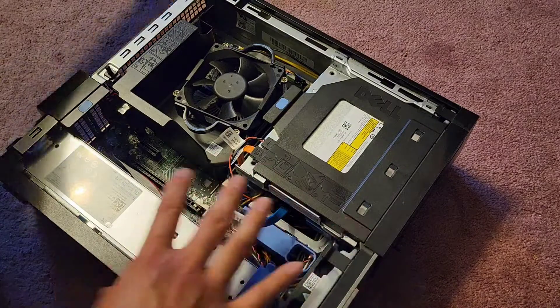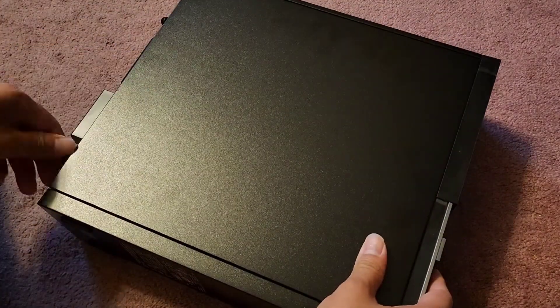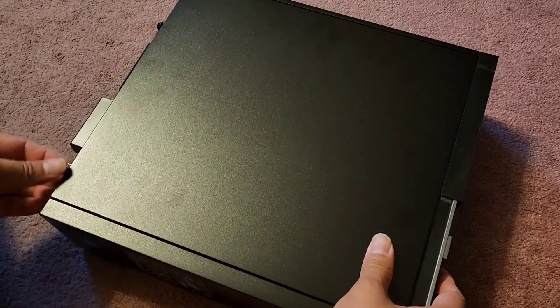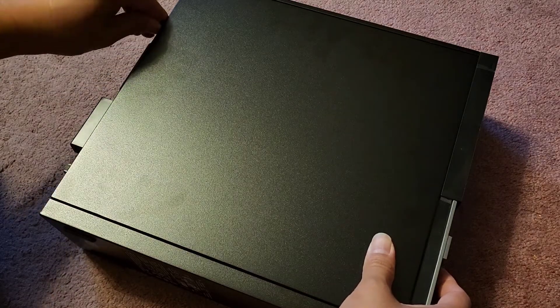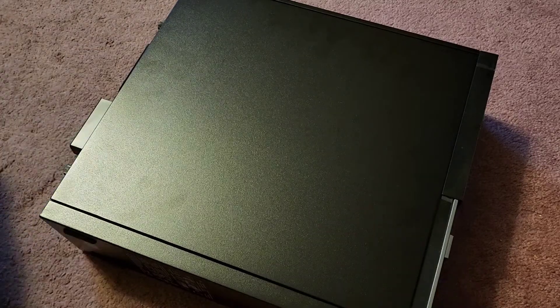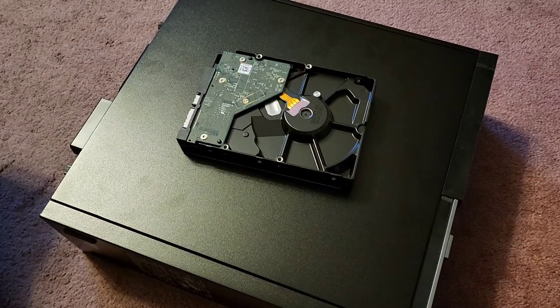Pretty straightforward. Now we can slide the side panel back on and screw that back into place, and that's pretty much all there is to it. Hopefully this video helped you out. If it did, make sure to like, subscribe, and share my channel so others can learn how to upgrade and repair their devices. If it helped you save money, please consider contributing a little to the channel — every bit helps and allows me to continue making these videos. Thanks for watching — see you all in the next one.